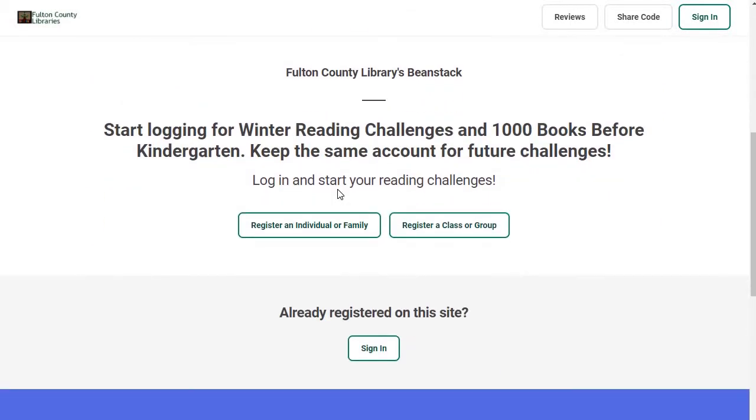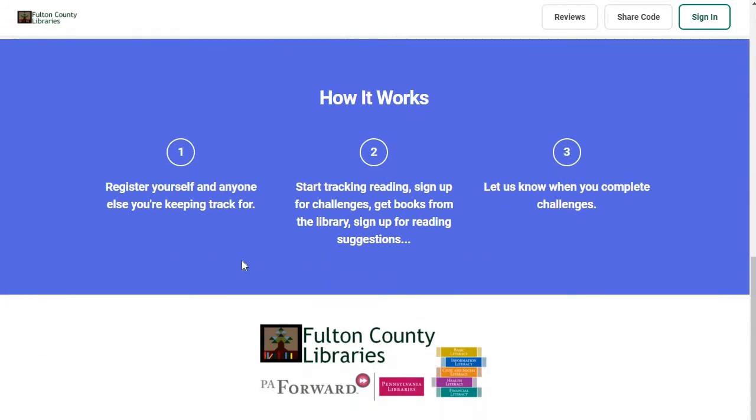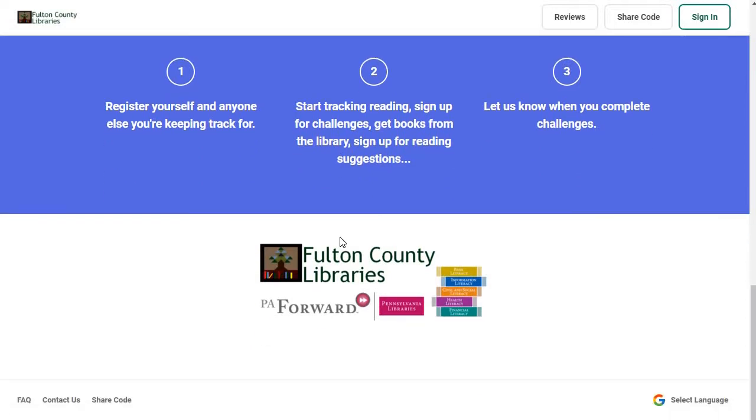Down here it lets you know you can either register as an individual or family, which is what the vast majority of you will be doing. This is more for classrooms and preschools. And of course if you're already registered you can click the sign-in button. It lets you know you can register yourself and anybody else you want to keep track of, and then you start keeping track of what you're supposed to be keeping track of — and that will vary from challenge to challenge.